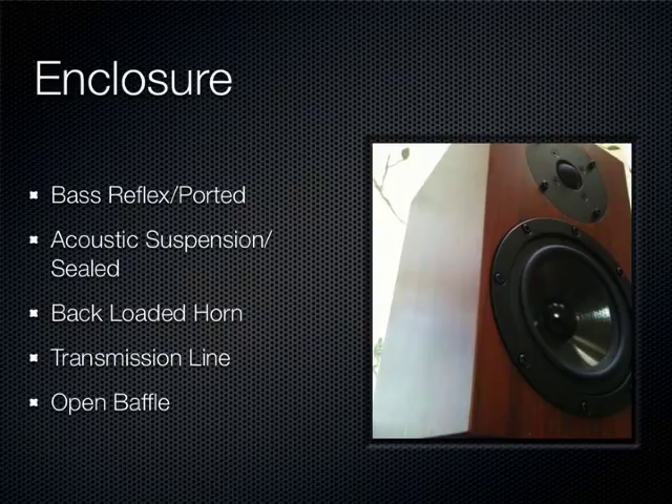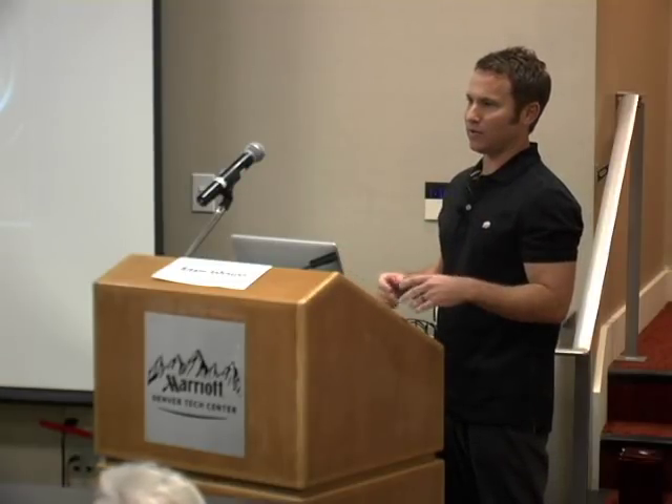Also pretty common is acoustic suspension, or sealed. You put a driver in an enclosure with no port, not altering its bass response at all. When you do this, you have to be very selective with the driver, because not all behave well in a sealed box — some will have no bass response. You're looking for certain Thiele-Small parameters to get good bass response in a sealed box.